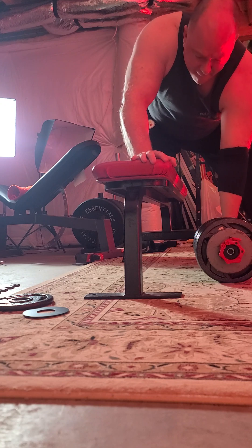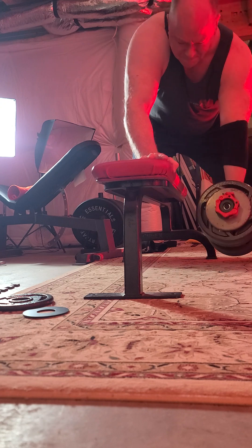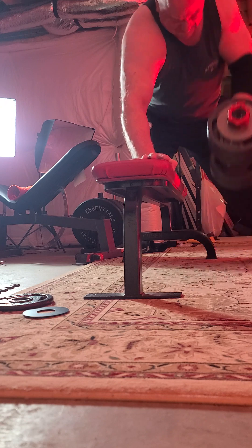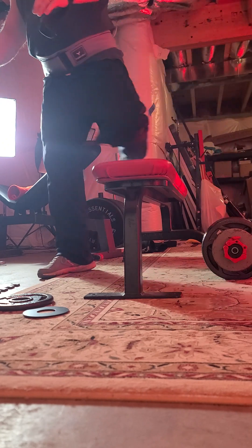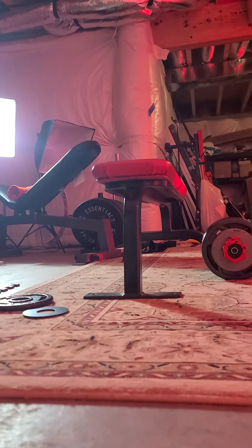Alright, here we go — 113 on the left side. The left side is definitely weaker. Alright, let me shut these off. I'm curious how those camera angles worked out.